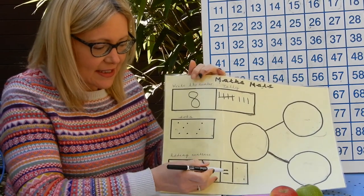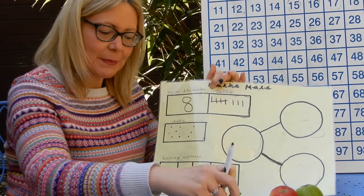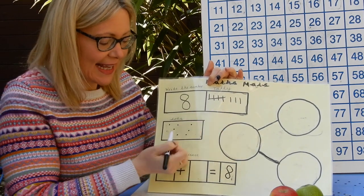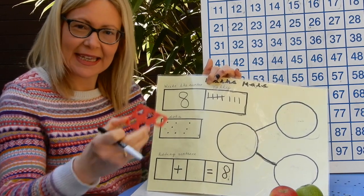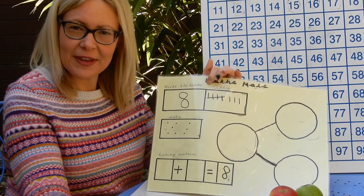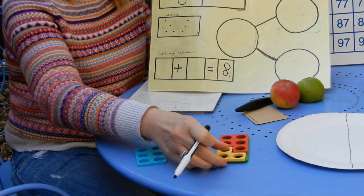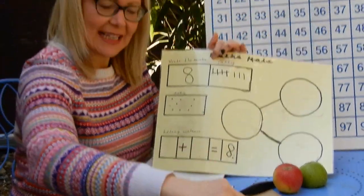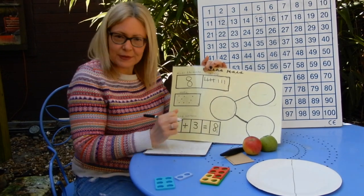So down here, I'm going to write out an adding sentence that's going to equal my number of the day, which is eight. Now I've got my eight piece of numicon. I could tackle it the way I've done with my tally and with my dots — I had five dots plus three dots. So I could show that making eight here. I've got my five numicon, I'm going to put that on top of my eight, and I can see that I've got three dots left without numicon on top. So I can see that my five and three make eight exactly. So I could write down here: five add three equals eight.